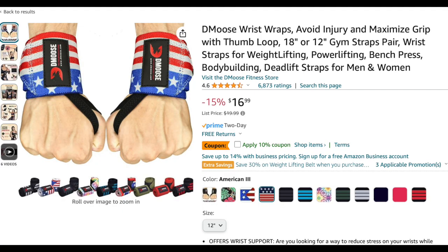Another option is D-Moose. I think they're pretty cool — I'm thinking of getting a pair just because they have some nice colors. So that's it for the video. Thank you all for watching, and if you want to check out any of these wrist wraps, I've linked them in the description box below.